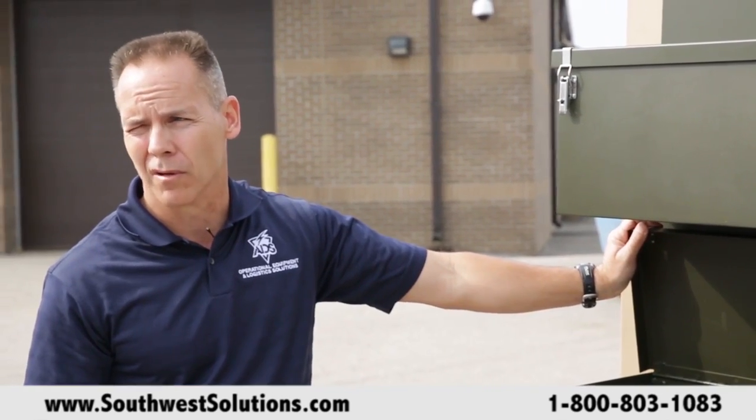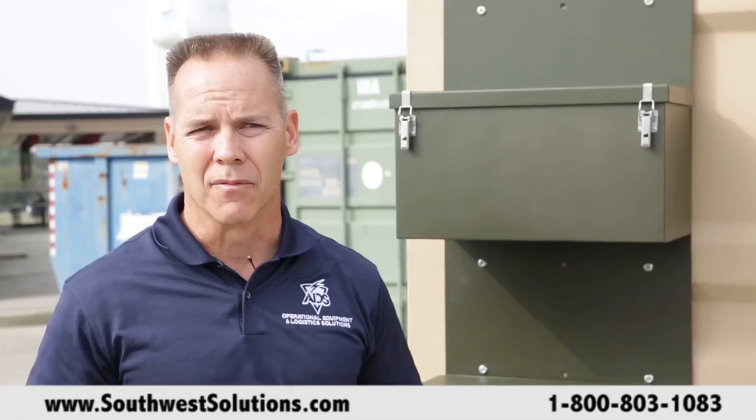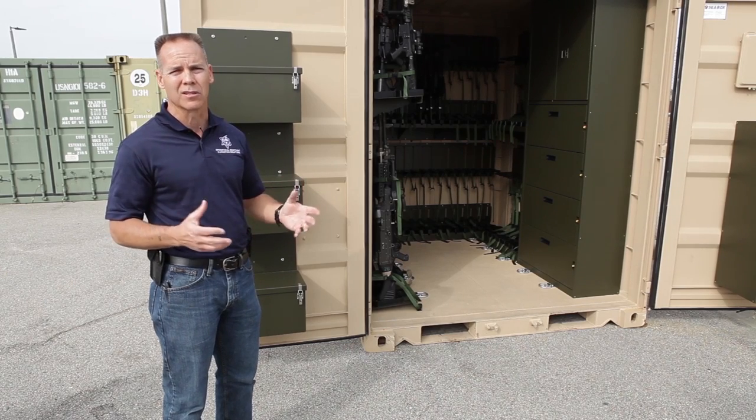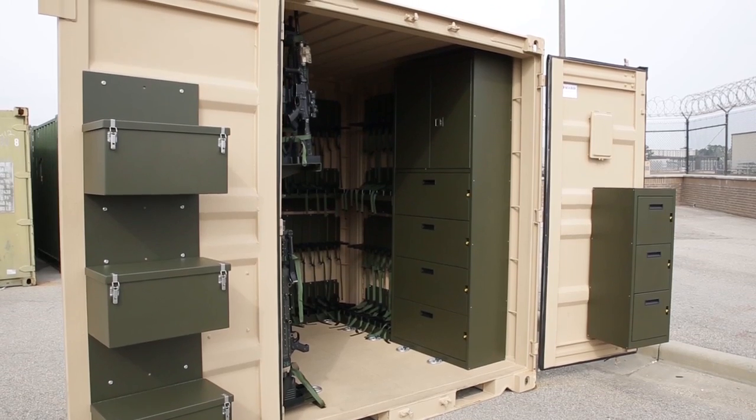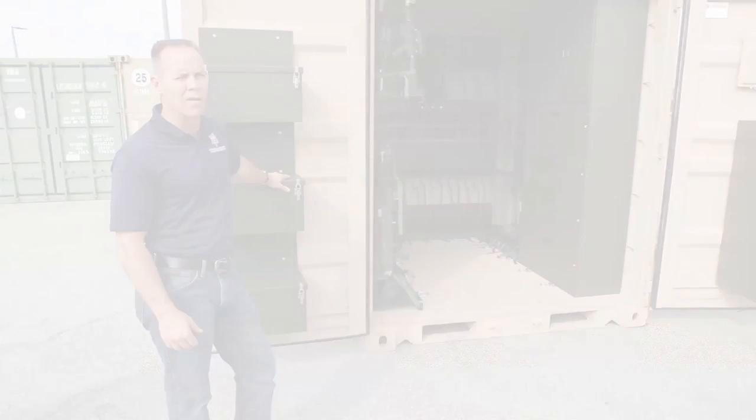We're really, I think, the first in the industry to provide a weapon shipping container that is versatile and is going to ensure the warfighter that when they get to their point of destination, the weapons are going to be in the same condition. Our heart was really to help the warfighter design something that was going to be not just beneficial for the mission, but give them a shipping container that they can really trust and count on.